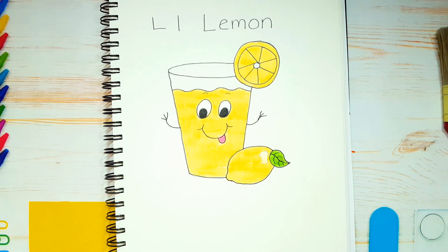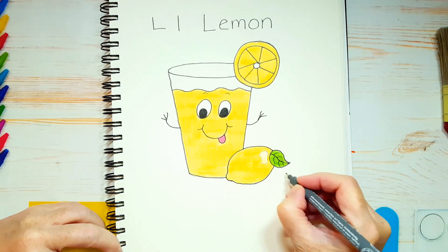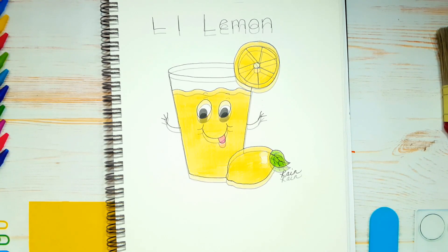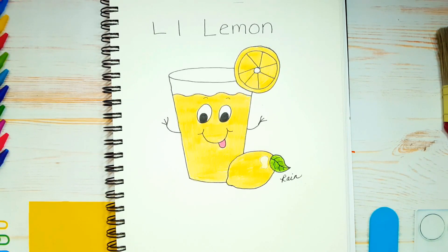What do you think, guys? Doesn't that look cute? That was a lot of fun. Now don't forget — I want you to sign your work. Always sign your work and take credit for what you've done. You've created a beautiful work of art and I want you to be proud of yourself. I hope you enjoyed this lesson, my friends. Mom and dad, if you post your kids' art on Instagram, please don't forget to tag me — the link is in the description below. See you next time on Alphabet Soup!